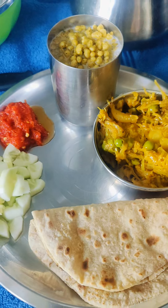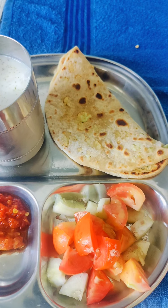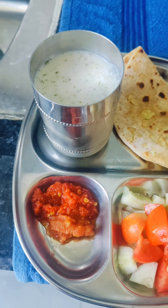This was my husband's dish. But my dish was very simple: one gobi stuffed roti, lal mirch chutney, salad and chach. This was today's video.